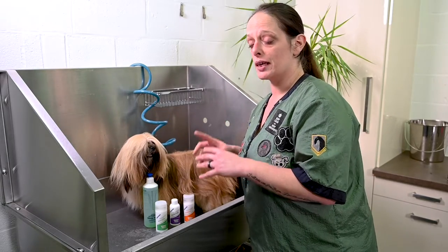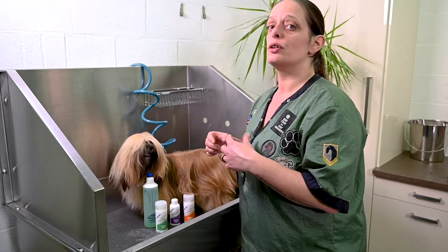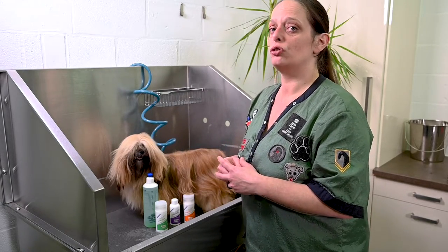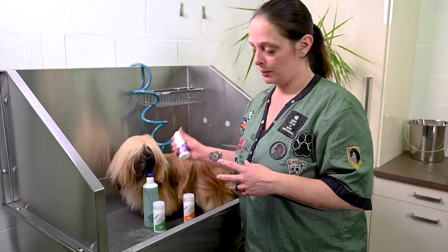So we are going to use the Showtech Herbal shampoo, and we are going to use the Showtech Sensational Conditioner.